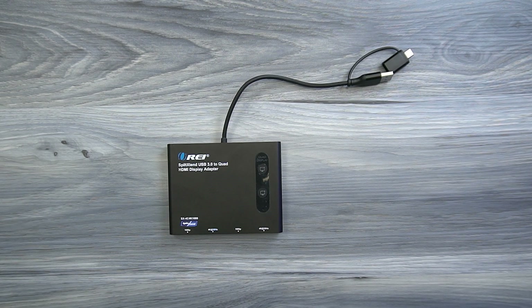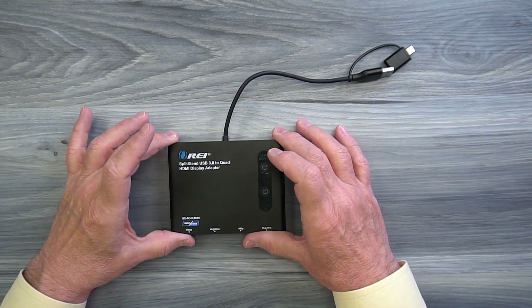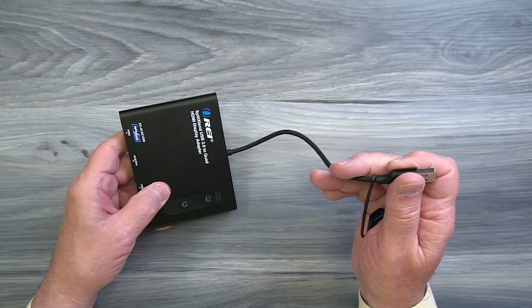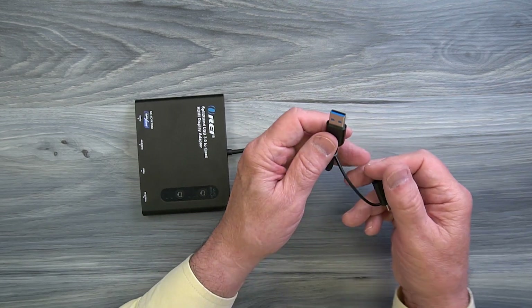The O-Ray Split Extend SX-4C 4K1080 features an all-aluminum case which makes it lightweight and incredibly durable. Attached to that case is a heavy-duty flexible cable that has a USB-A connection on it which you can plug into any available port on your computer.